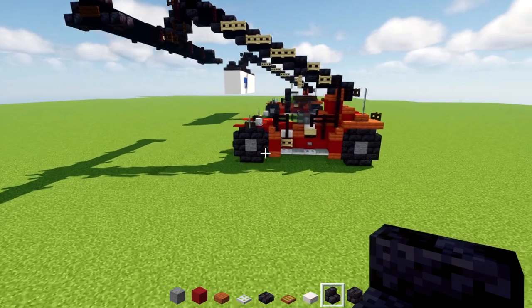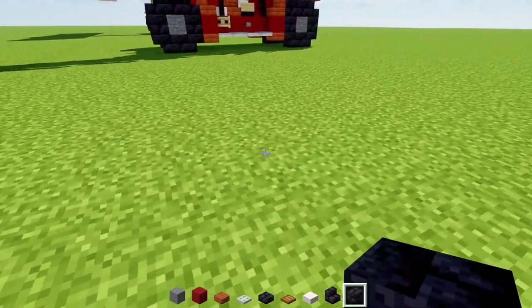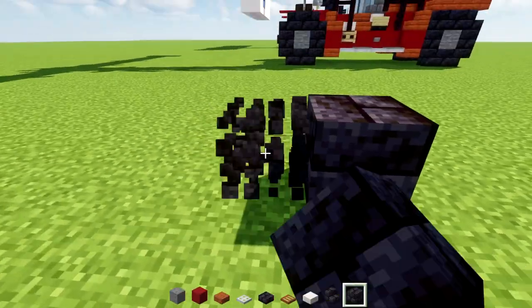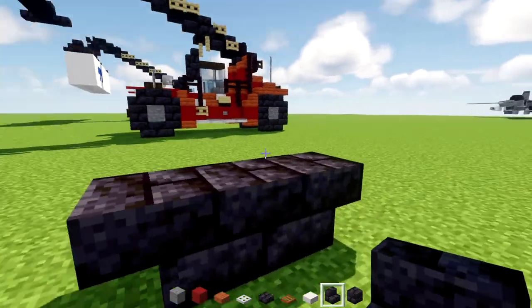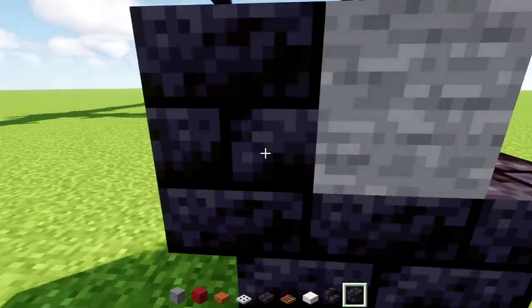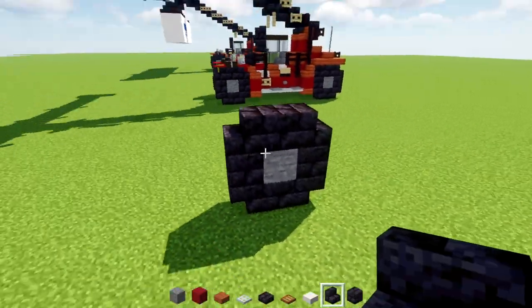First, let's make the front wheel. We're going to place a black stone brick in the ground, add black stone brick stairs upside down on the sides, a stone block in the middle, black stone brick slabs, and stairs around it, so we have a nice tire.